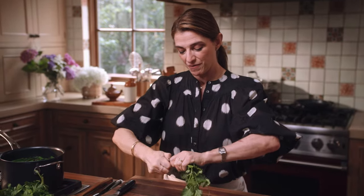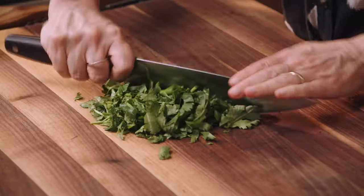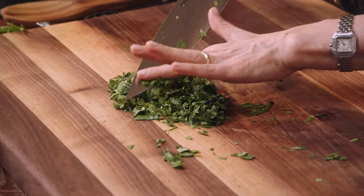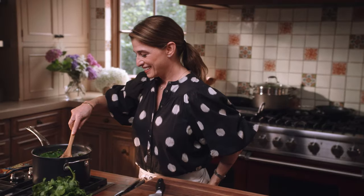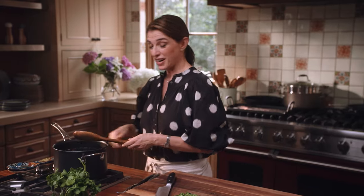I'm removing the lower part of the stems and then just chopping — there's a lot of fragrance in Yucatecan cooking. The Swiss chard looks perfect and I'm going to strain it now.